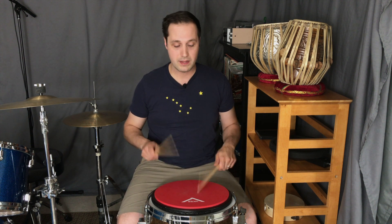The second variation is going to be inverted double strokes leading with the right hand: right, left, left, right, right, left, left, right.